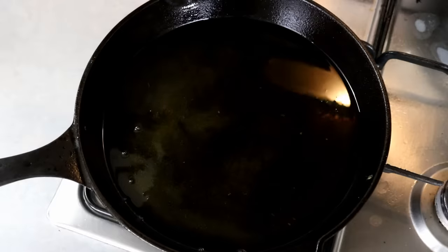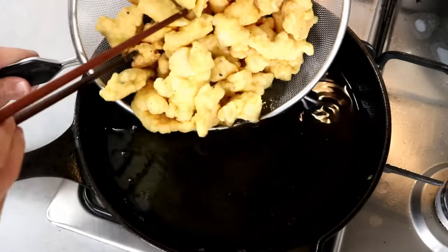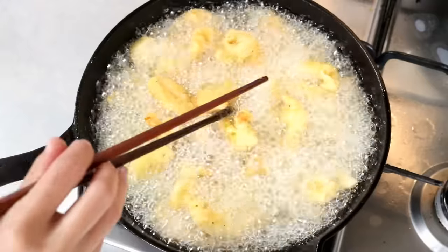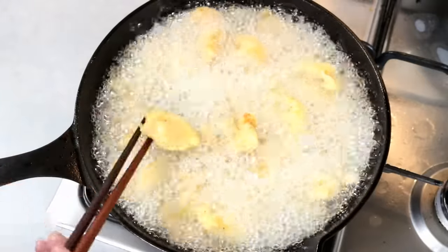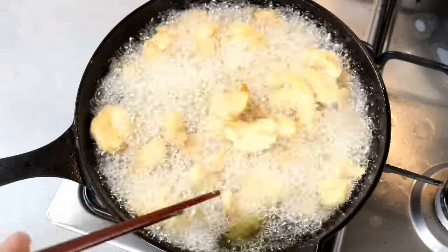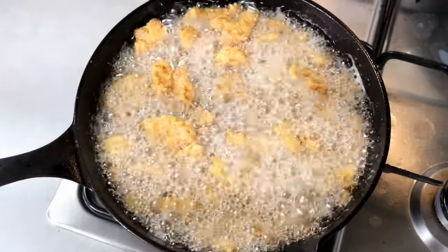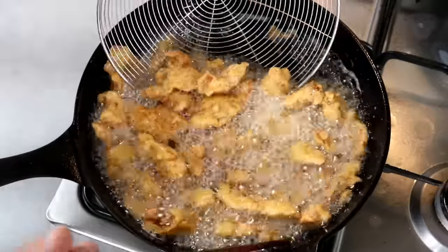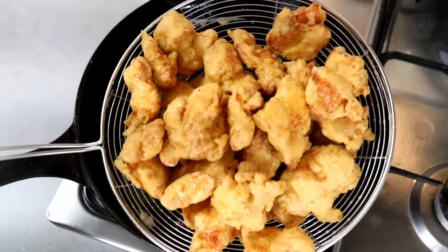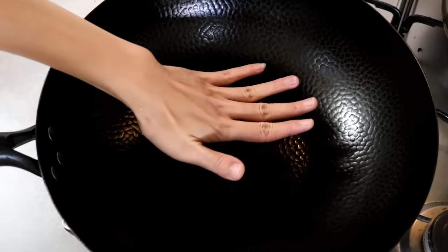This time, heat the oil to 390 degrees Fahrenheit. You can add all the chicken in at once because they won't stick to each other anymore. Double frying is the key to making sure all your chicken pieces come out crispy. Keep stirring until you get a light golden color, then set it aside and we'll make the sauce.